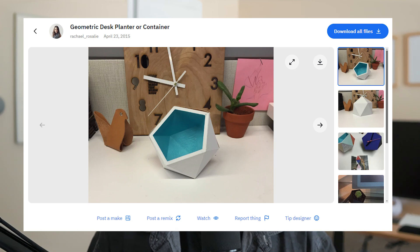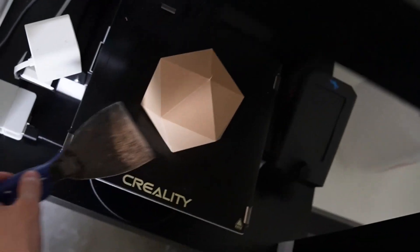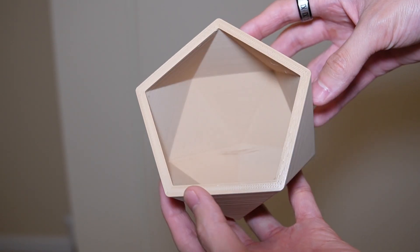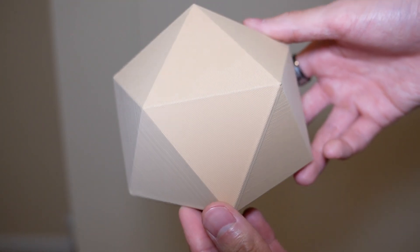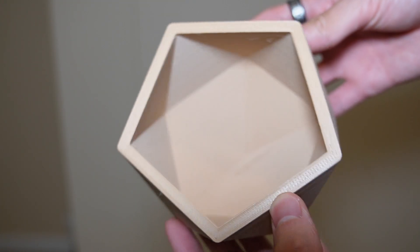Now that I completed my benchmark test, I wanted to test things out by printing something I usually wouldn't be able to print in time on a 0.4mm nozzle. This is a geometric planter container designed by Rachel Rosley. With my old nozzle, something like this would have taken 12 hours or more. But with my new nozzle, it takes a mere 5 hours and 30 minutes — still a sizable Wendy's shift, but way better than before. After this print came out, I noticed the quality was a lot better, probably because the shape is a lot simpler than CaliCat, and this is usually the style of print I do in my normal workflows.